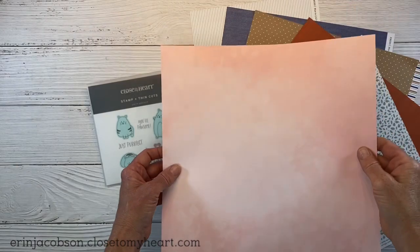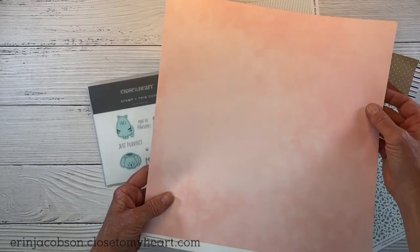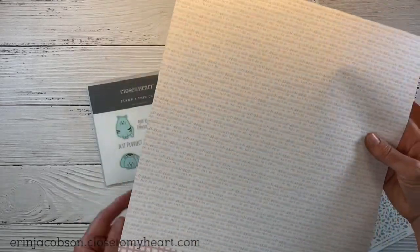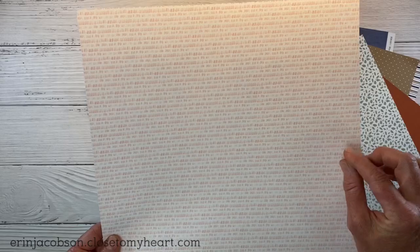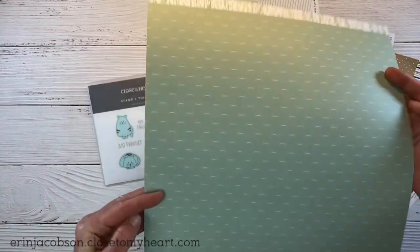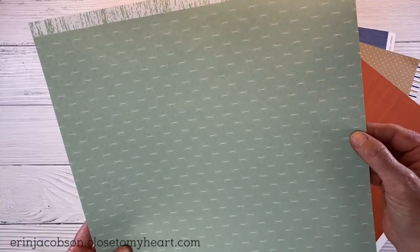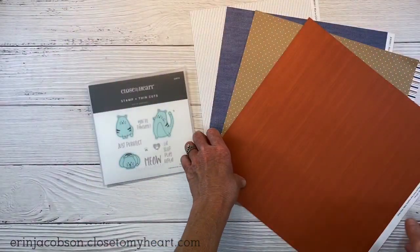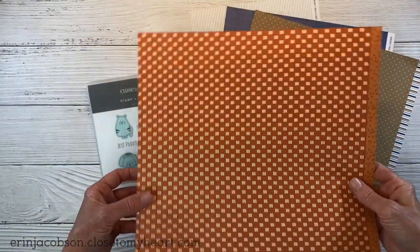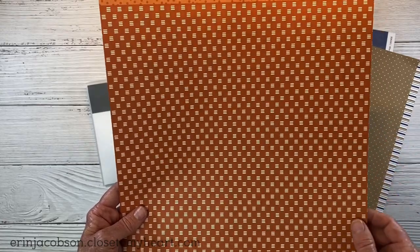Each sheet is one color, one tone on either side. This is the peach color, and we have two different patterns - a really pretty textured pattern and on the other side little dashes. Then we have one in the sage color with leaves, or on the other side a sage background with tiny little stitch marks. And this is paprika with a brushed pattern, and on the other side a paprika background with little white rectangles with lines.